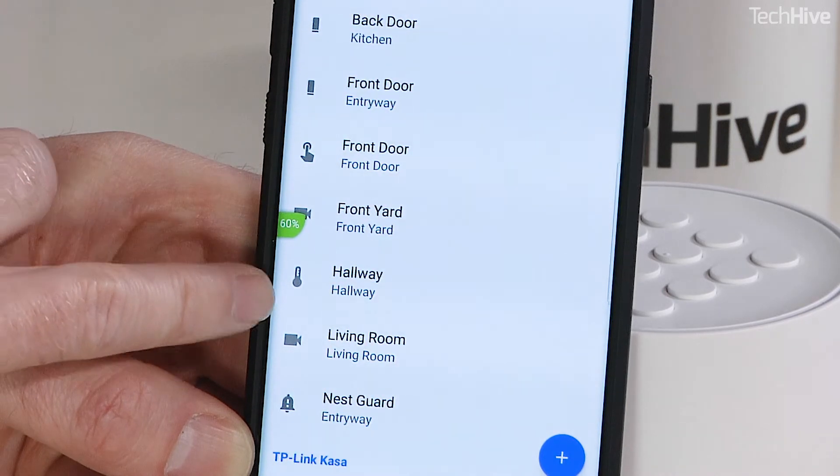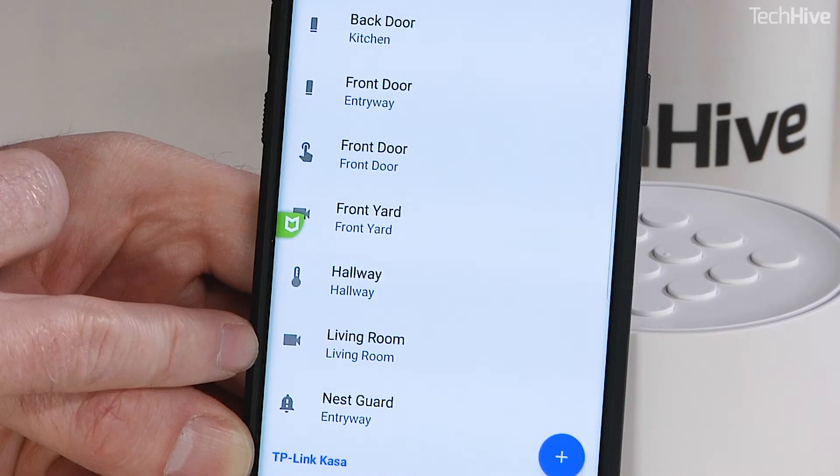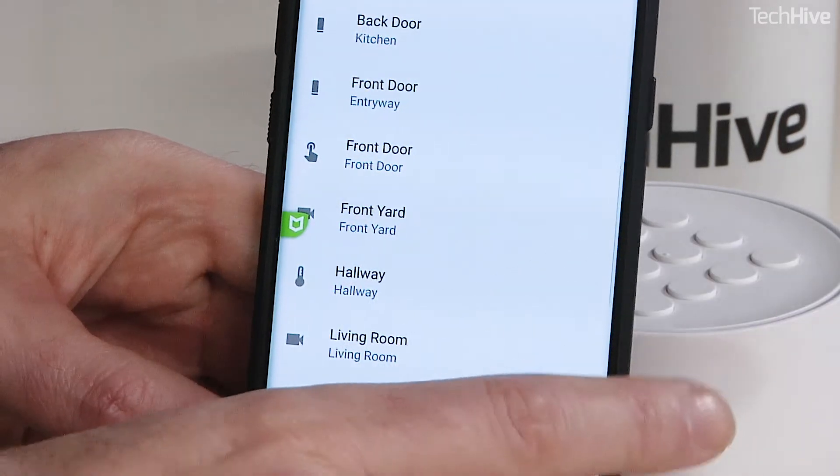We've got a couple of cameras here, the thermostat, and the Nest Guard which is the base station. This should allow me now to interact with voice. Let's test it out.